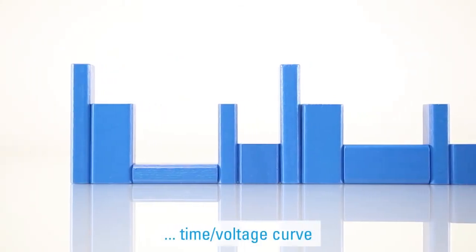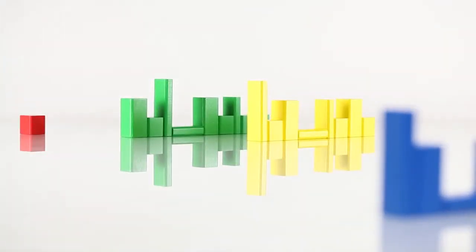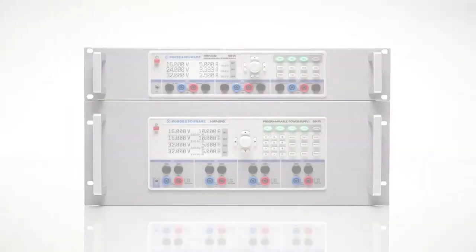EasyRamp is what we call the time-current flow or time-voltage curve that is freely programmable by channel. Since there may be times when it is more convenient and faster to do this via keyboard, our instruments allow you to program the process either via remote software or directly on the instrument.